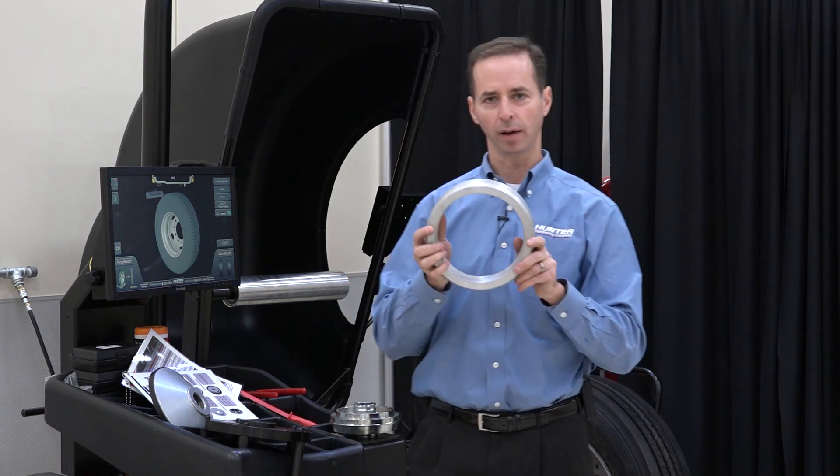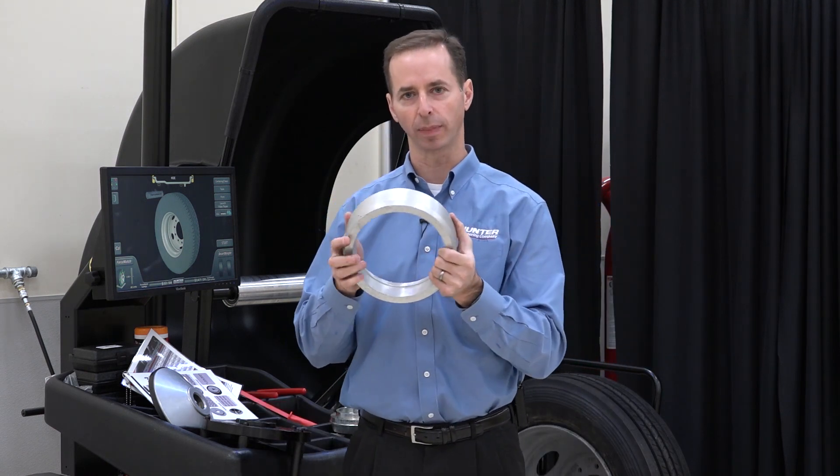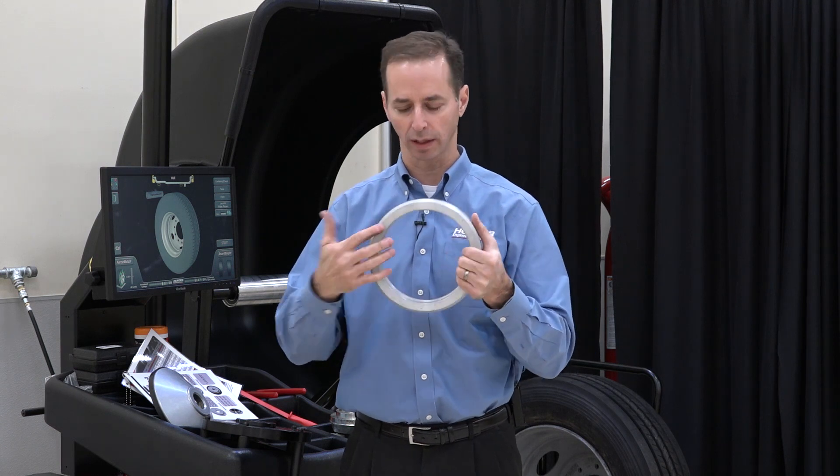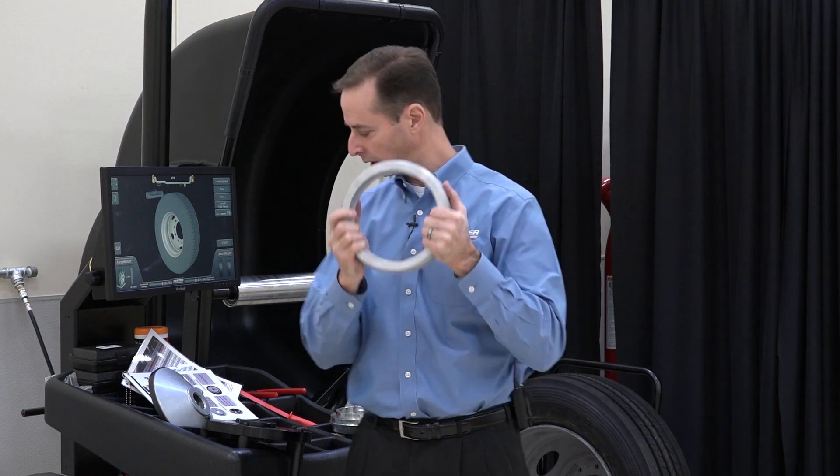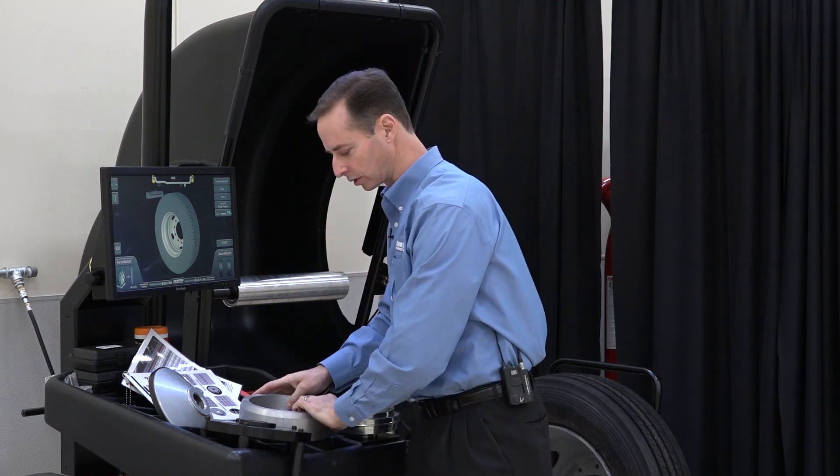Then we have the hub adapter, and this slides over the balancer hub and basically makes it larger. This is going to allow the collet to go inside and to contact the wheel in the proper location. We'll show you how that works in just a second.